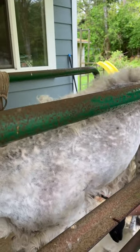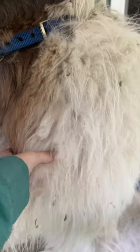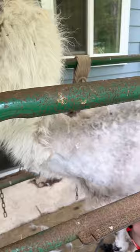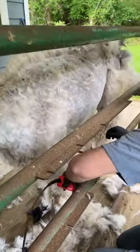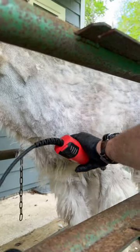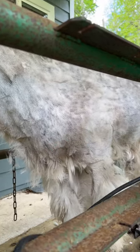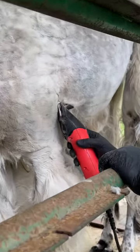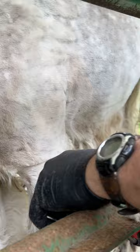We are shearing everything off except for this little hair shear. This one's here. And we can do that. Okay.